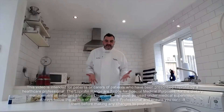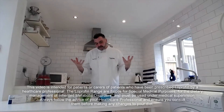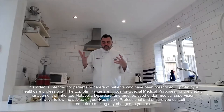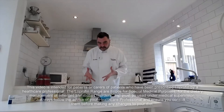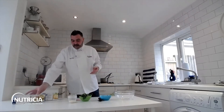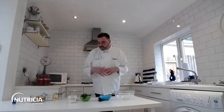Hi guys and welcome back to my kitchen. Another recipe for you today. This is kind of a spaghetti dish and we're looking at making our own pesto, then using our low-protein spaghetti. You can do this hot or cold so it's great for a pasta salad, and you don't have to use the spaghetti — you can use any of our shaped low-protein pasta. Ty likes this cold but equally as hot.